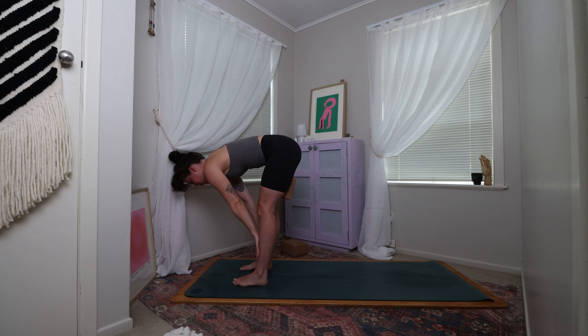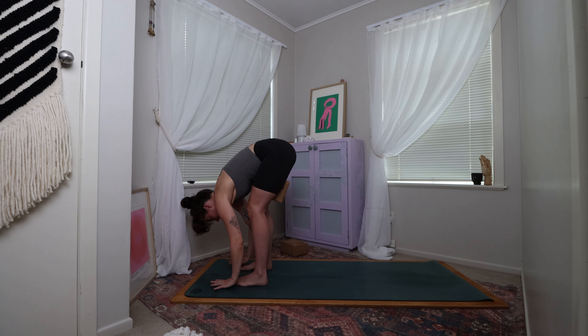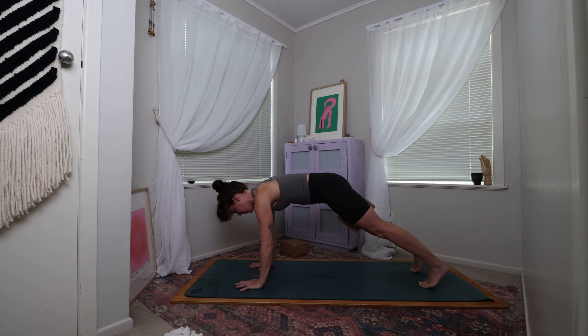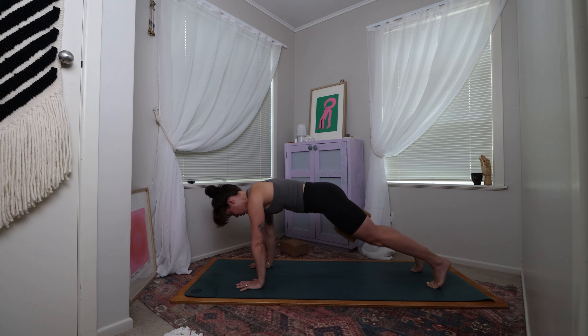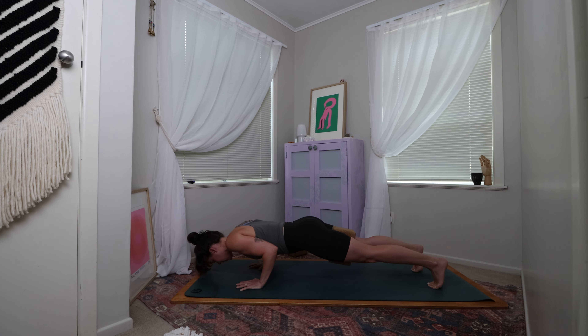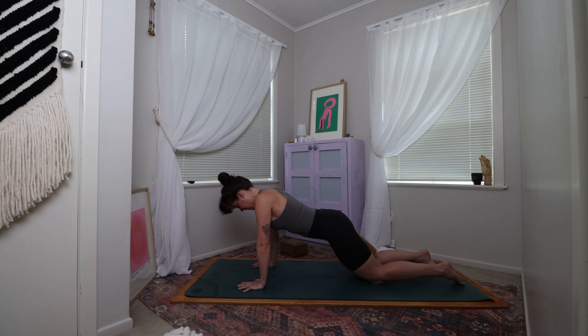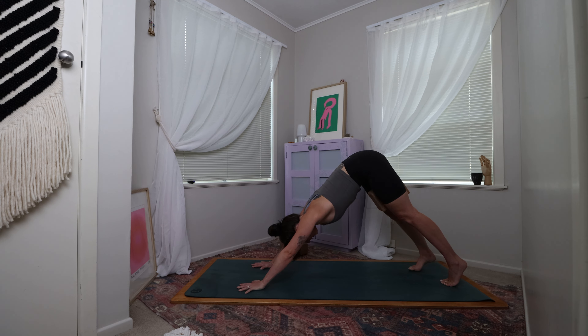Come to find your halfway lift, then forward fold, framing the feet, keeping that compression. Gently start to walk your way all the way towards the back of the mat, finding yourself in plank pose. You can bring the knees down or stay up in plank, finding that compression, squeezing into the block. If you are on your knees, come to lower yourself all the way down to the mat. If you are in plank pose, come to find your chaturanga, then lower yourself all the way down to the mat, finding that compression still into the block. Drawing the elbows in towards the rib cage, come to lift the head and chest for baby cobra. Then either push straight back up into plank or up through tabletop, still keeping that active compression into the block, finding yourself back into downward facing dog.